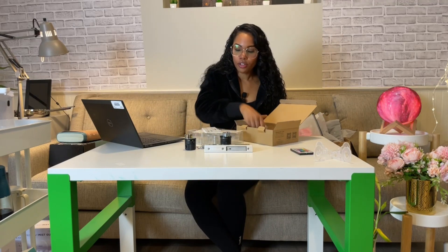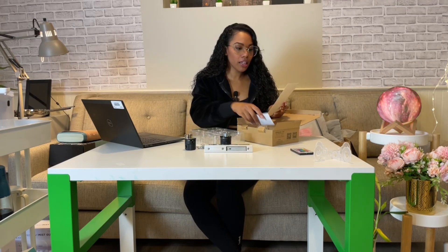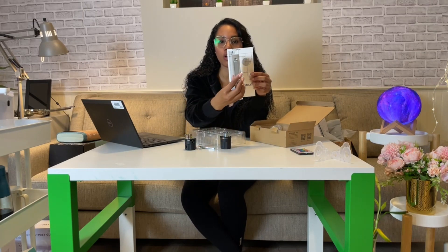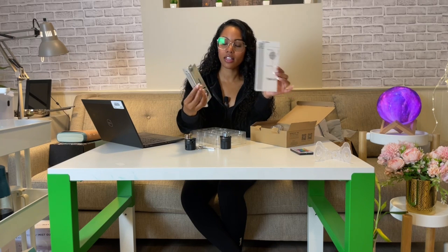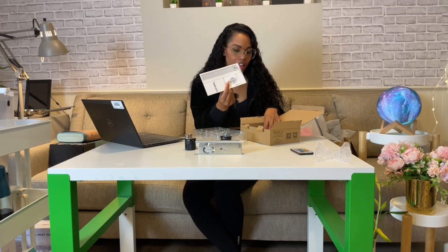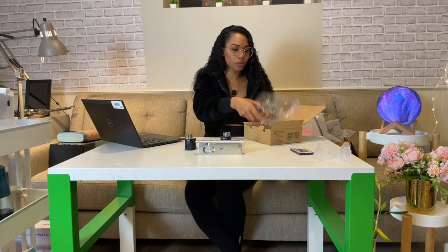One thing I really like about this is it gives you a template so that while you're installing it in your actual door frame, you know how to install it properly — making sure it fits to a T on the sizing. That's always good to have because sometimes people buy a lock and install it without knowing it may be larger than their door frame, so the lock won't fit.